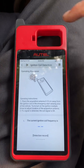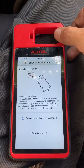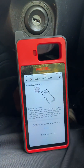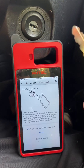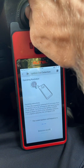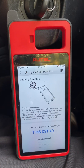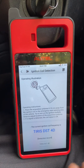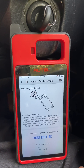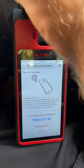We need to hold the antenna portion of the KM100 up to the ignition coil, so we'll do that now. Hold it up like so and insert the key, then turn it into the arm position. Hear that beep — it tells us the transponder type. That's a 4D transponder chip, and the beep indicates that the ignition coil is working.